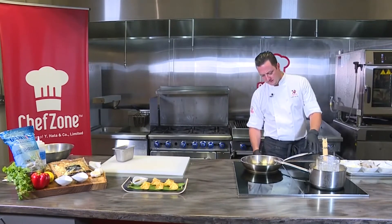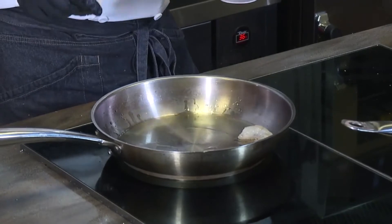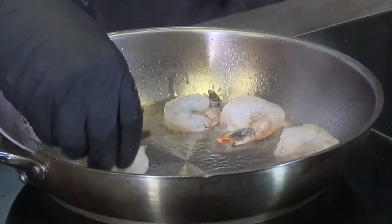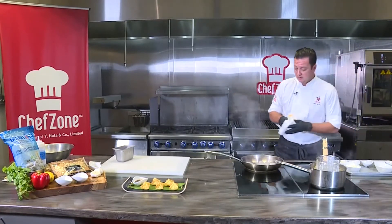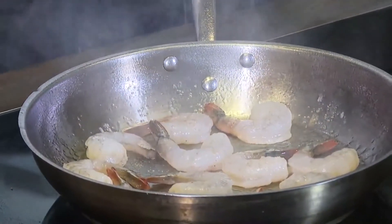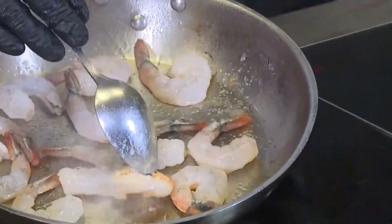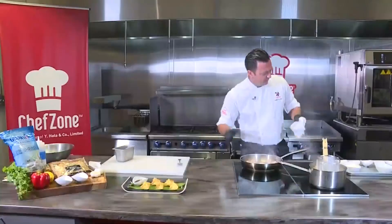We want our pan to get nice and hot — smoking hot — because you want to create a nice sear on your shrimp. You want those sugars in whatever protein you're cooking to get a nice caramelization, because that's just going to create an abundance of flavor. You want to evenly disperse them in the pan. Hit this with a little bit of salt. We do the shrimp first because we're going to create our sauce inside of this pan — you're building flavors. As I turn my shrimp, you get that little bit of shrimp goodness stuck to the pan. The fun French word for that is fond — F-O-N-D. That's going to create an abundance of flavor.